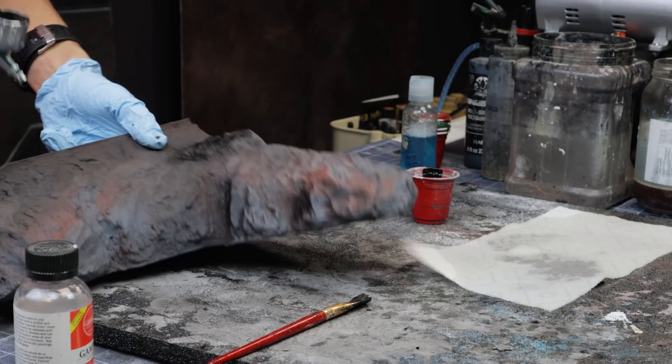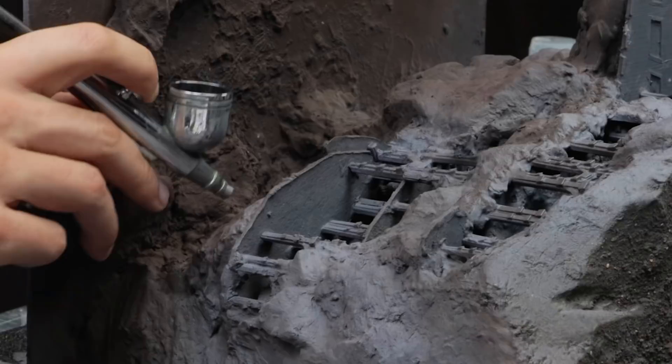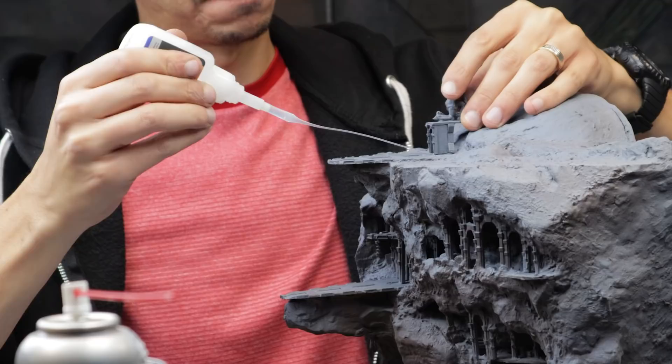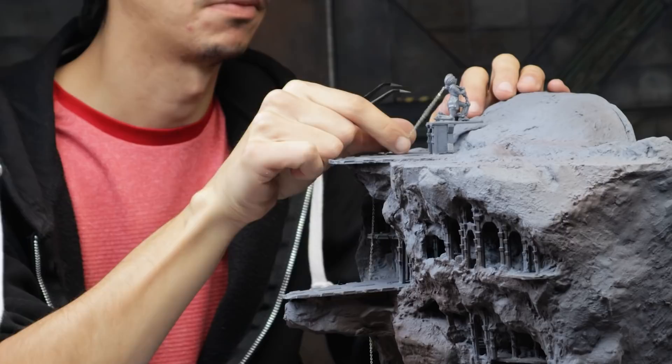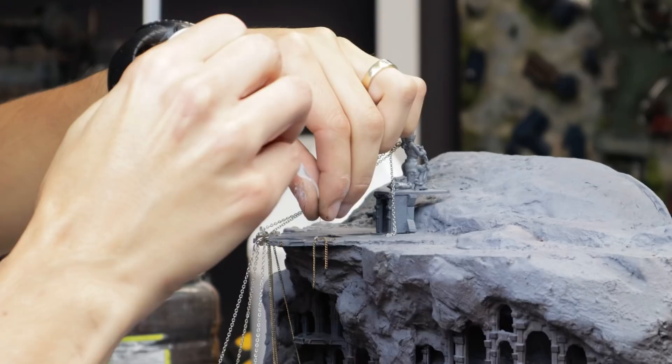From here, I spray primed both sections in various shades of gray and brown and got ready to paint them. Using my airbrush, I experimented with some different color schemes, adding lots of shadows with black the further down we get. I attached the pedestal with the statue at this point and started working on the chain details. These are cheap costume jewelry chains that my wife donated to the cause — just find the right thickness and hold them in with some superglue.